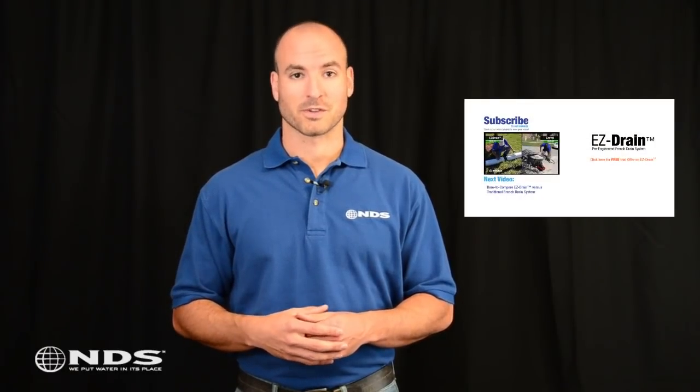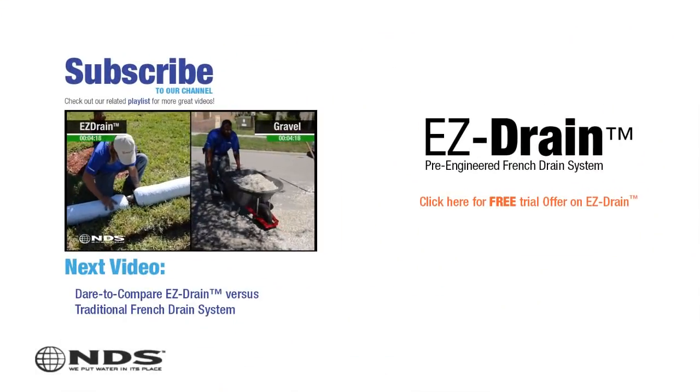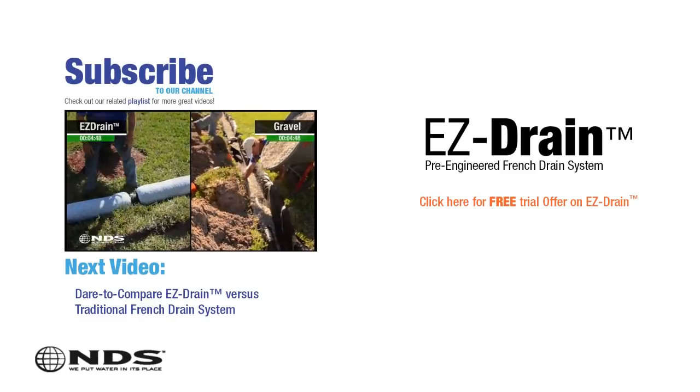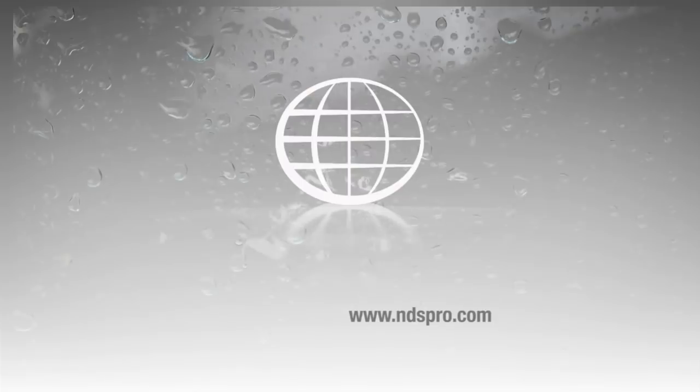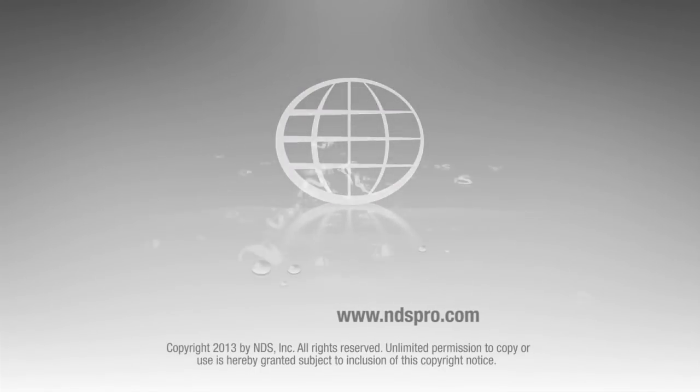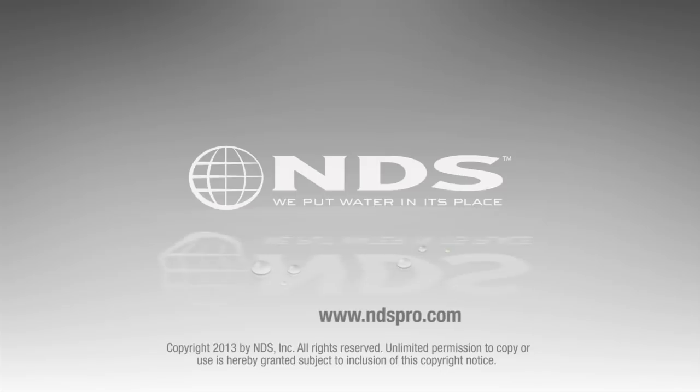So there you have it. That may seem like a lot of digging, but it will protect your yard and house from water damage in the future. Also, using EasyDrain is going to save a lot of back-breaking hauling of heavy gravel. Check out the Dare to Compare video versus traditional French drains to see what I mean. For more than 30 years, NDS has been a leader in stormwater management solutions for the residential and non-residential market. For more information on our other stormwater drainage solutions and special offers, go to ndspro.com.